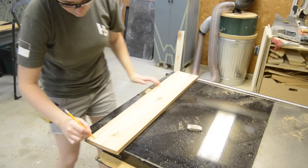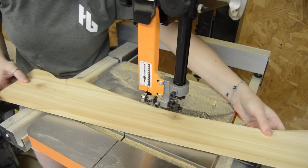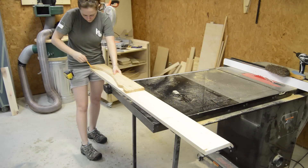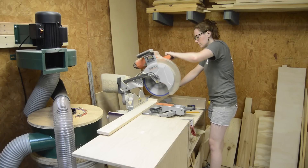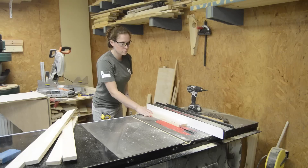I started the build by making a footer. I didn't want just a plain rectangle, so I sketched out a design on a scrap piece of board that is half the length of my footer. This gave me a template to use that will create a perfectly symmetrical design.